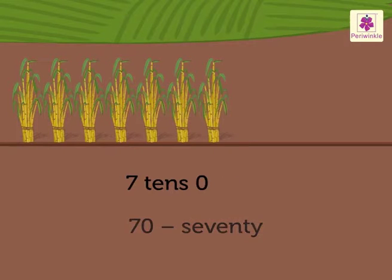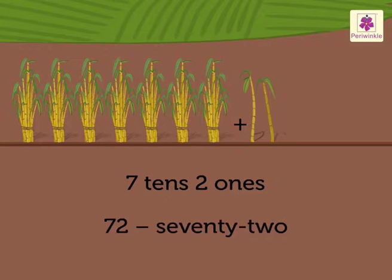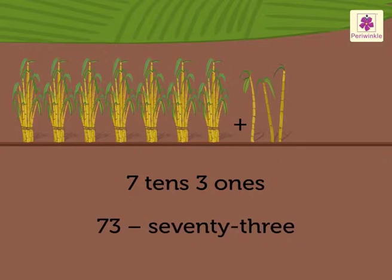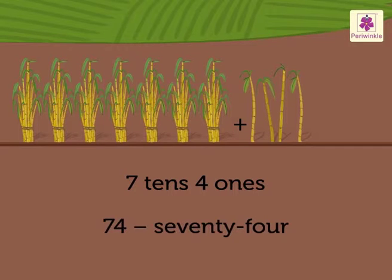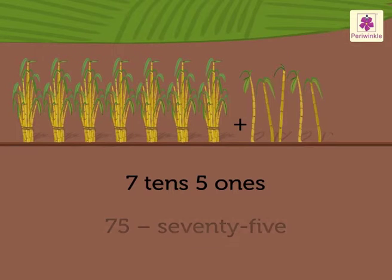Seven tens and zero ones is 70. Seven tens and one one is 71. Seven tens and two ones is 72. Seven tens and three ones is 73.